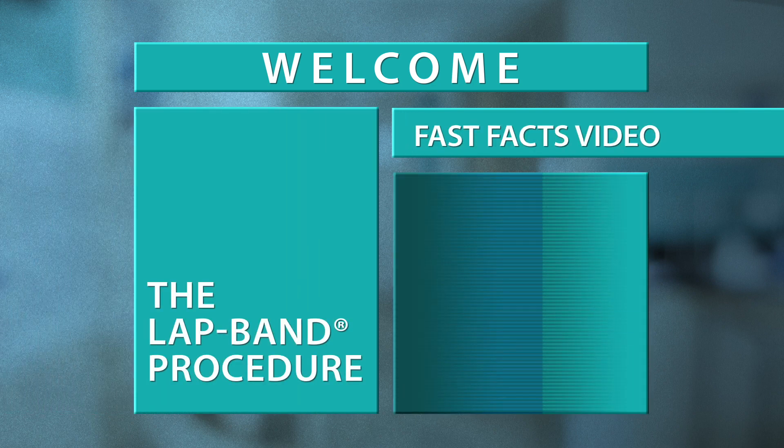Congratulations on taking the next step to a happier and healthier life. Let's get started.